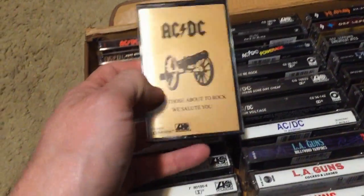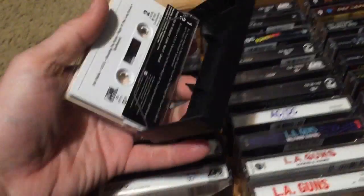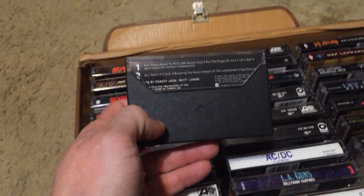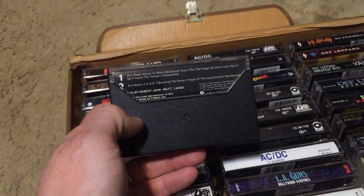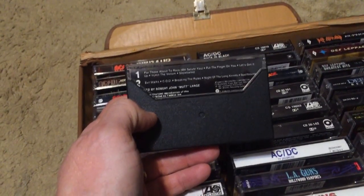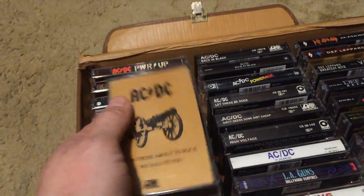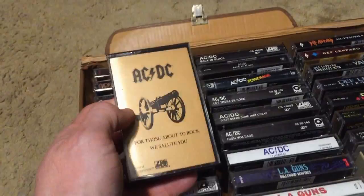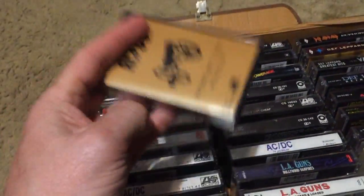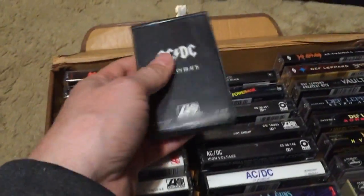For Those About to Rock doesn't get the credit it deserves because it follows Back in Black. Every song is phenomenal — my favorite is 'Inject the Venom.' Then 'Evil Walks,' 'Put the Finger on You,' 'Night of the Long Knives' — people say these are just leftover Back in Black tracks, but hogwash. They wrote these songs, they're phenomenal, the production is amazing. This is one of my favorite AC/DC records.